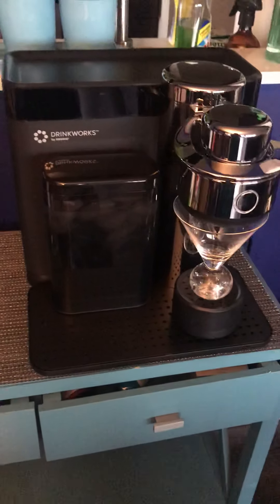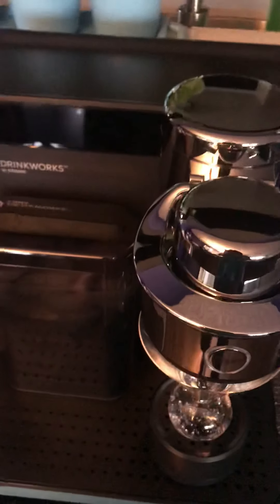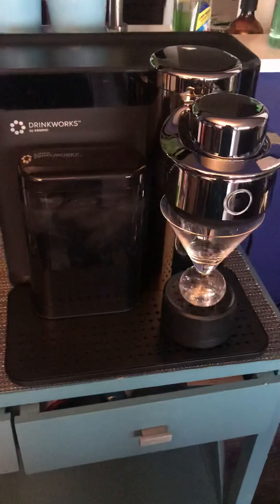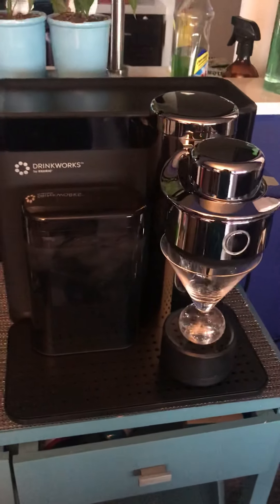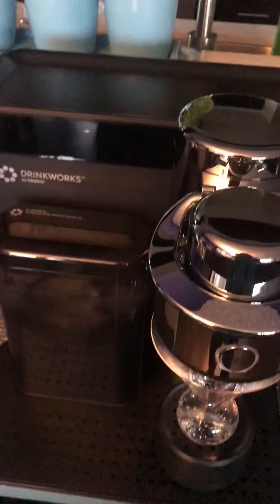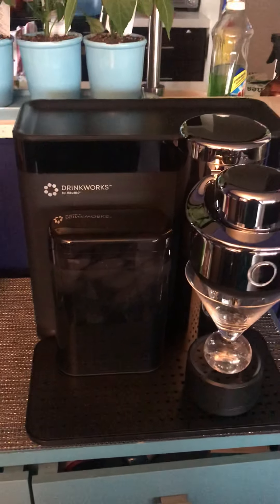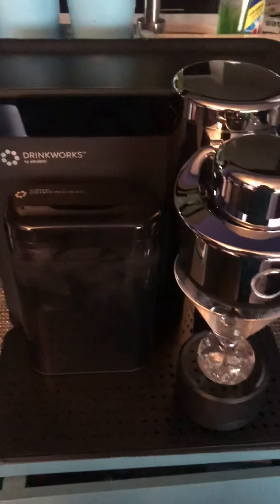Here reviewing the Drinkworks machine by Keurig. This is actually a cocktail maker for the home and I am totally in love with it. The Drinkworks machine retails for $299 and right now they have a Father's Day special going on that allows you to take $50 off.